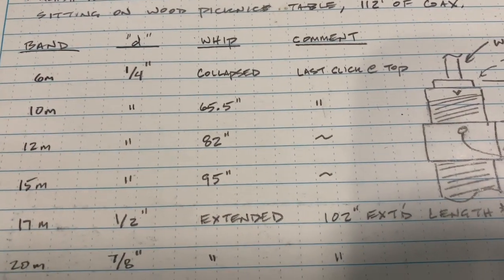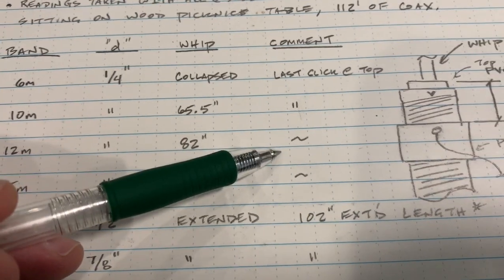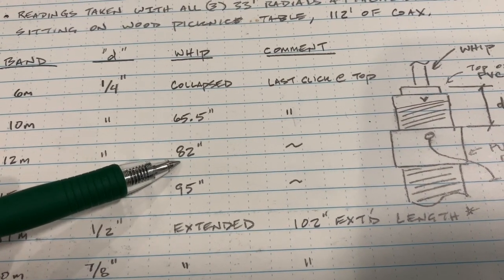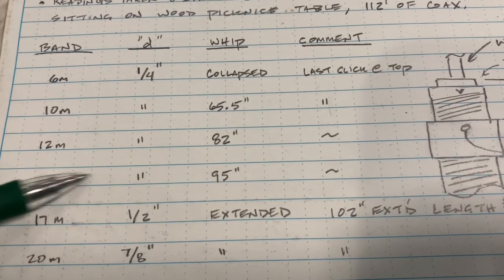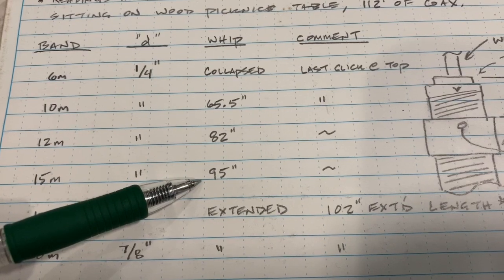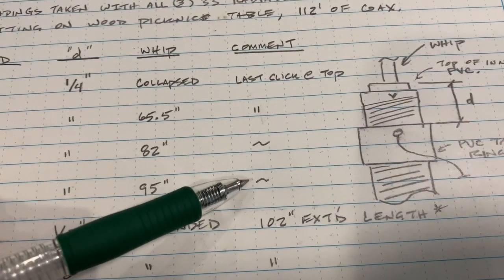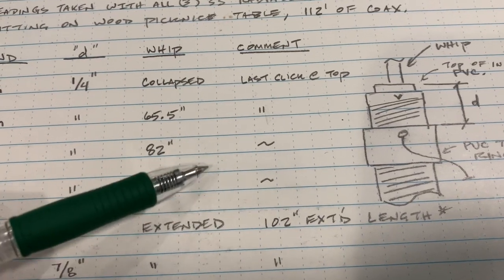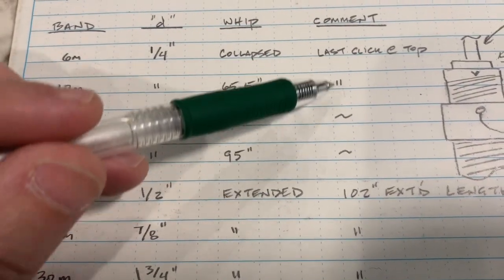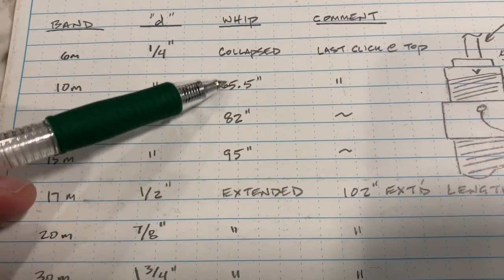For 12 meters, leave your tap ring in the same spot and your whip is going to be 82 inches long. For 15 meters, the whip is going to be 95 inches long. For all the high bands you really don't need to move the tap ring at all — just leave it at that last spot at the top and adjust your whip to the different lengths.